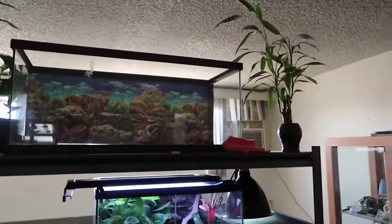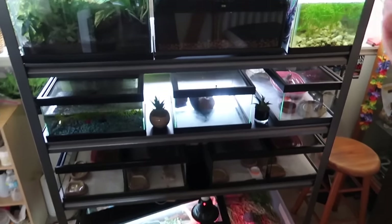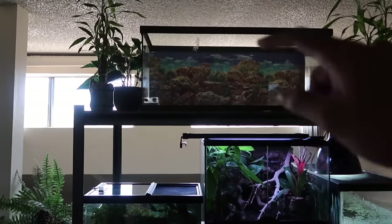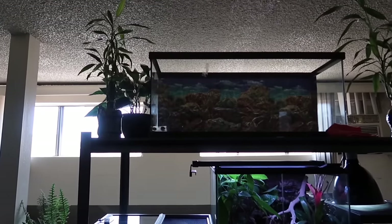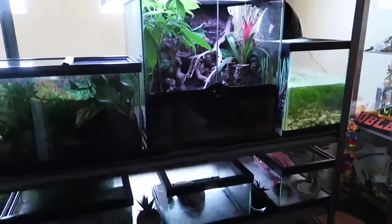There's also an empty 20-gallon tank up here. I don't want to get anything for it until I finish the current build projects first. Once those are completed, I'll put something in there — maybe a bearded dragon, but I want something rare like a white one. If you have suggestions, comment below. That sums up the reptile room tour! If you see me at the reptile expo on Saturday morning, come up to me — don't be shy. Until next time, peace!